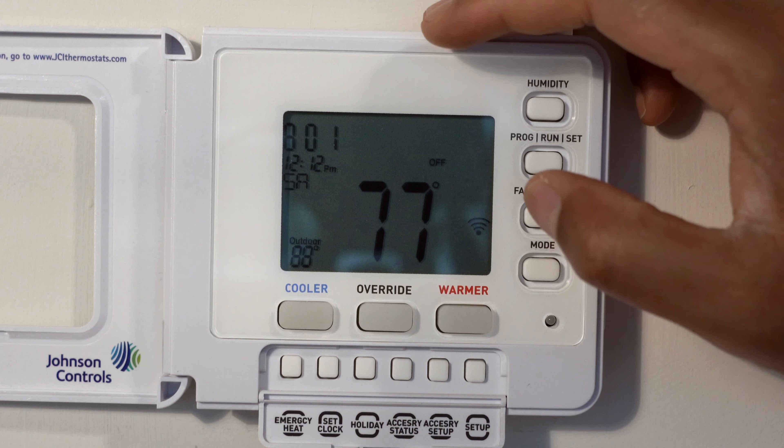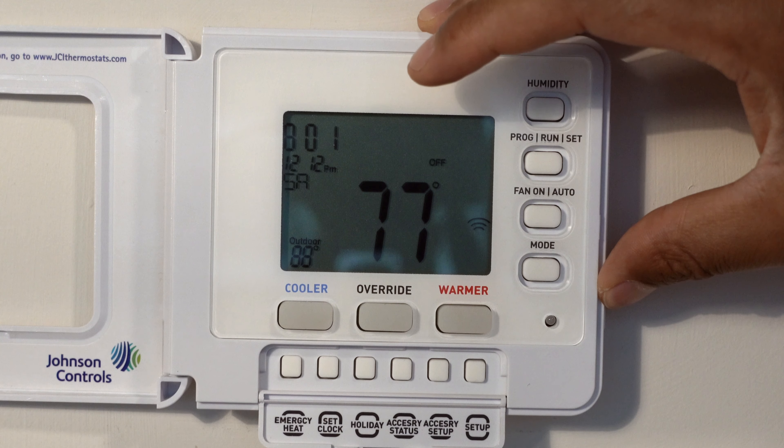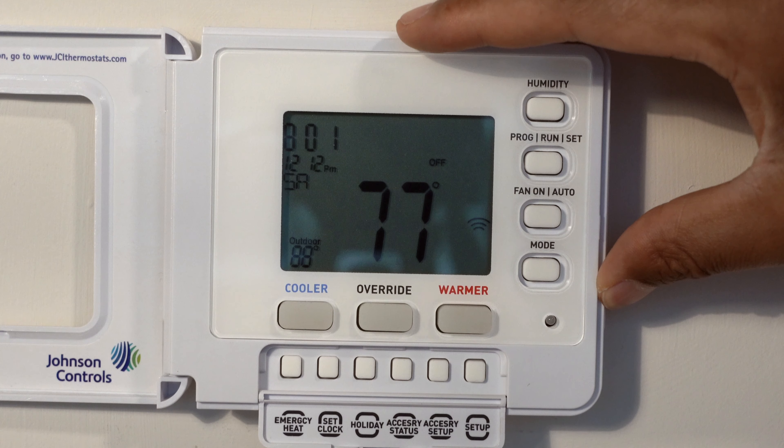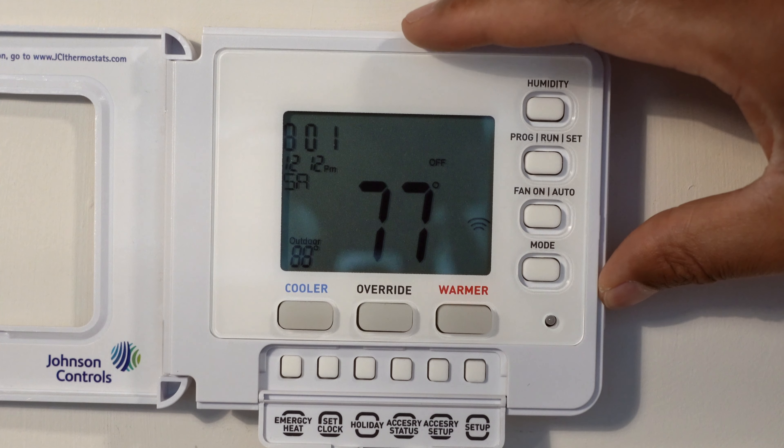This particular model is the T8490, but several other models are very similar to this one, so this may be of use to you. I'm going to go through the controls and give you a brief overview of how to use this thermostat.